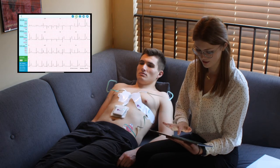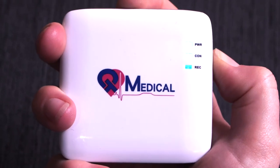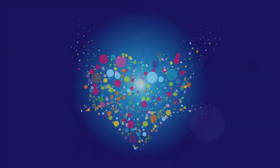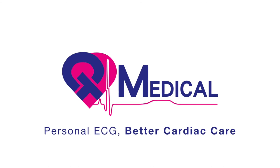Once the ECG is completed, you can view your preliminary report by clicking on this icon. To turn the device off, hold the power button for about 5 seconds or until the lights turn off. Congratulations! You have just completed a QT-ECG test in the comfort of your own home.